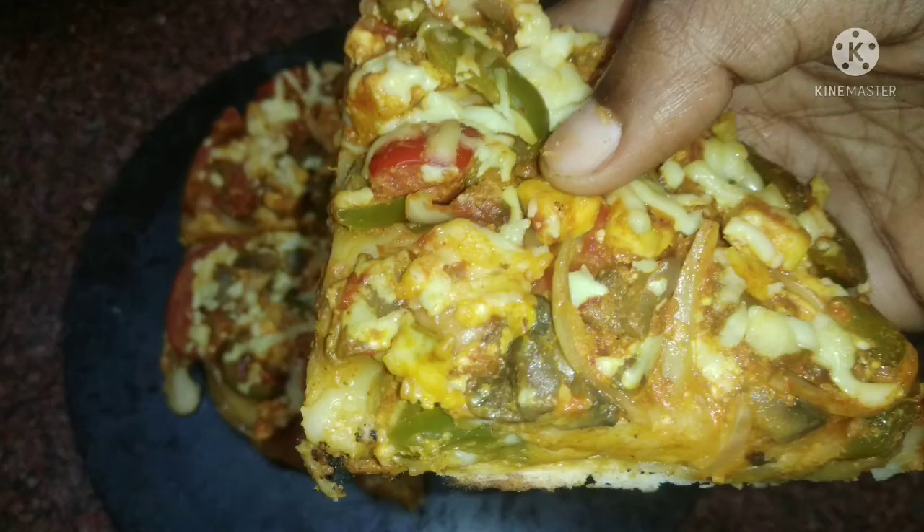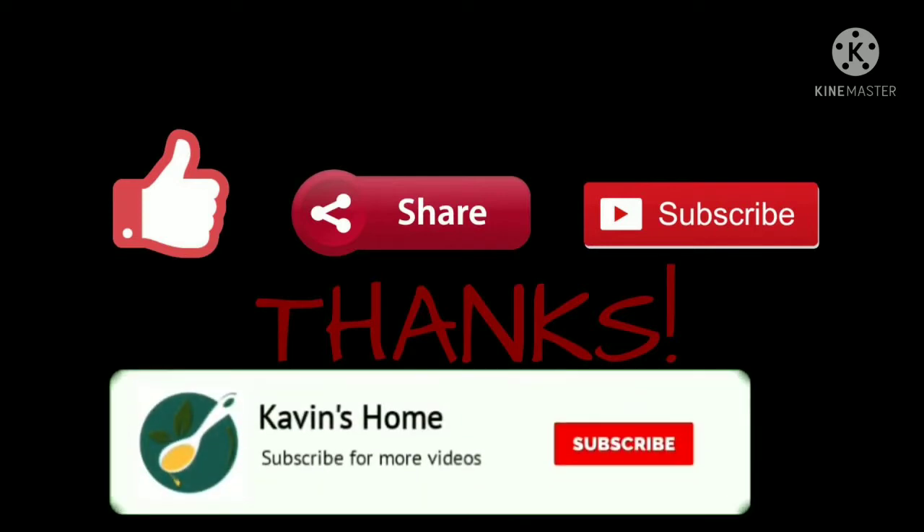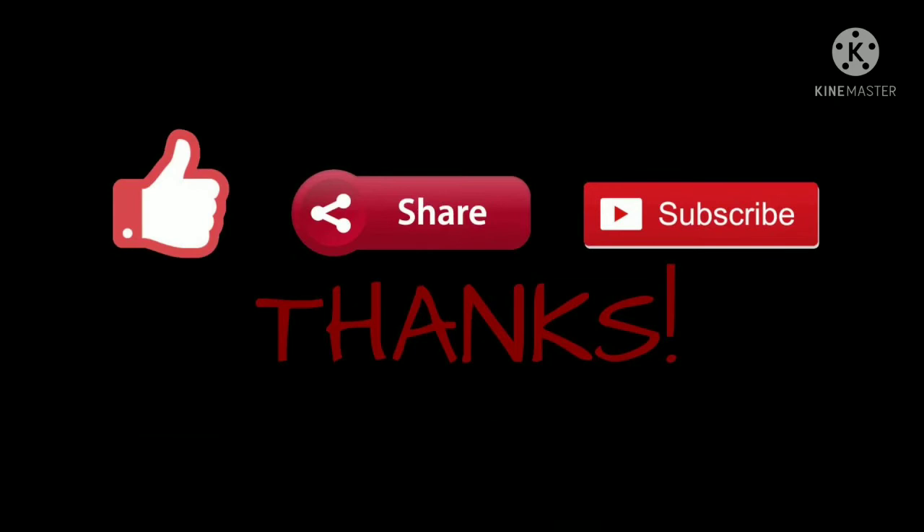If you like this pizza, please like this video and subscribe to the Kaveen Soom channel and share the video with your friends. Please comment. Bye bye.